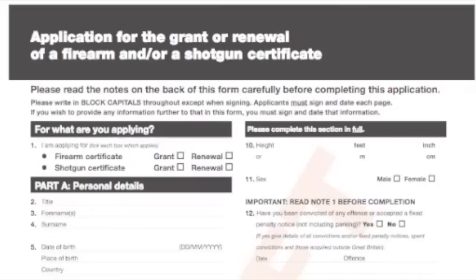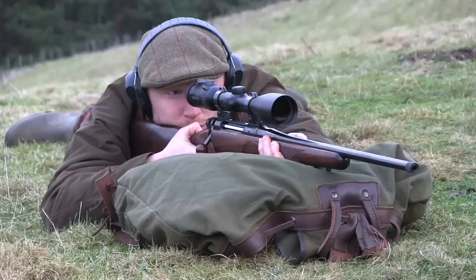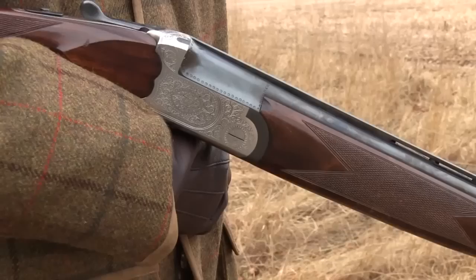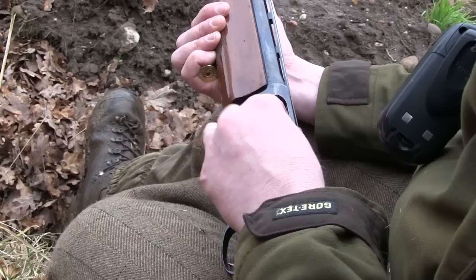A single form will be used when applying for a firearms certificate and a shotgun certificate, replacing the two separate existing forms. The change was announced on the 7th of August by the Office of Public Sector Information. Barney Whitespunner of the Countryside Alliance said the simplification was extremely welcome. The new form will come into use from the 1st of December.